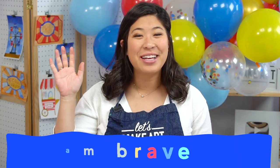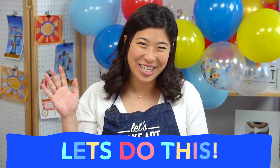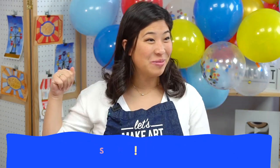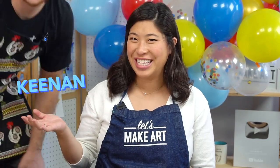Let's start with our motto. Sit up and raise your hand and repeat after me: I am brave. I am kind. And I am creative. Let's do this. And then — Keenan is here, he's our film guy. He's going to be painting along with us. And if you've been painting, you know who he is. Hello.